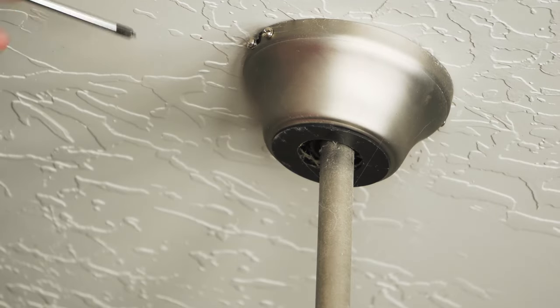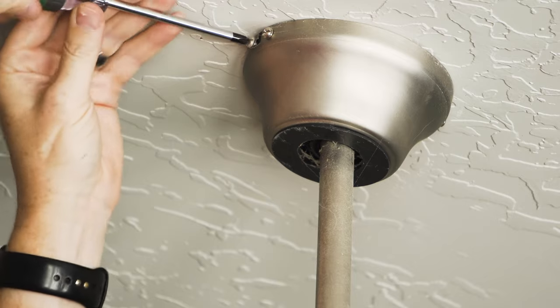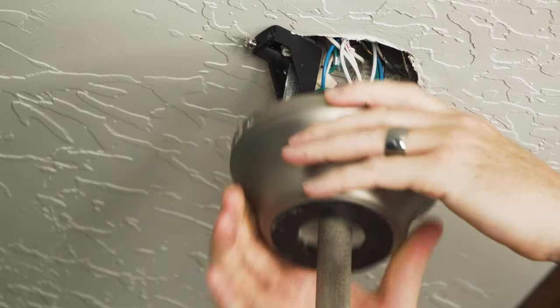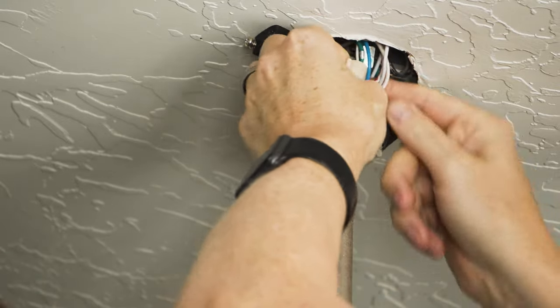With the power off, we can now remove this canopy cover to expose the wiring and the brackets underneath. Now that the wires are exposed, we can go ahead and get everything disconnected.